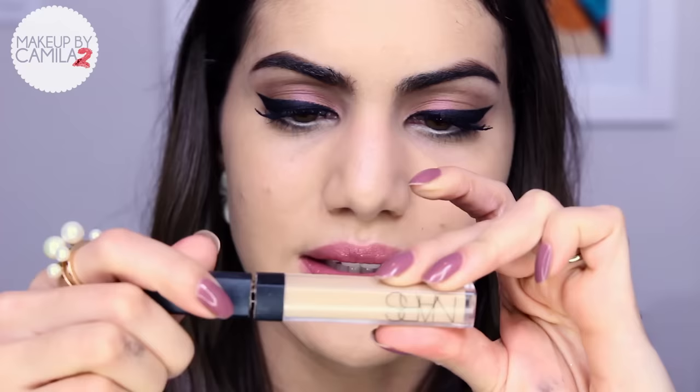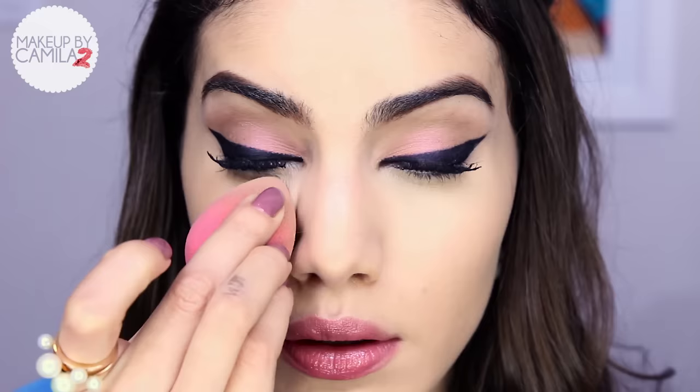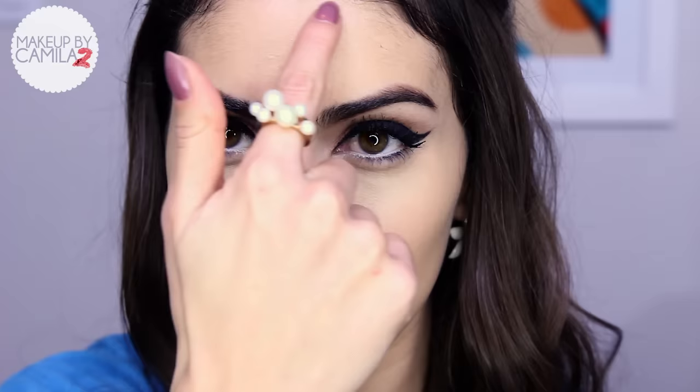Now we're going to finish the skin. After BB cream, I apply my concealer — my favorite because it conceals and highlights at the same time. This is the Radiant Creamy Concealer by NARS in the shade Custard. I apply the rest of it around my mouth too, and then blend it using my Beauty Blender, which I wet with Fix Plus by MAC. The BB cream and concealer coverage is all you need for a perfect everyday skin.